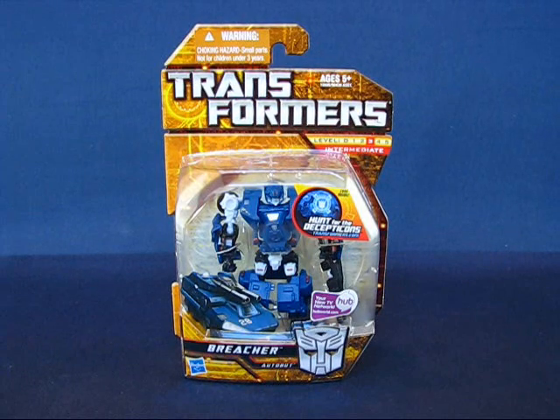Hey there everyone. Today I'd like to take a casual peek into the Transformers Hunt for the Decepticons Breacher Transforming Action Figure Set. This is a Scout Class Transformer released in 2010. I found Breacher at a Toys R Us — I think it was either $7 or $8. I'm not sure if this is a Toys R Us exclusive because I could only find Breacher there and couldn't find him anywhere else.